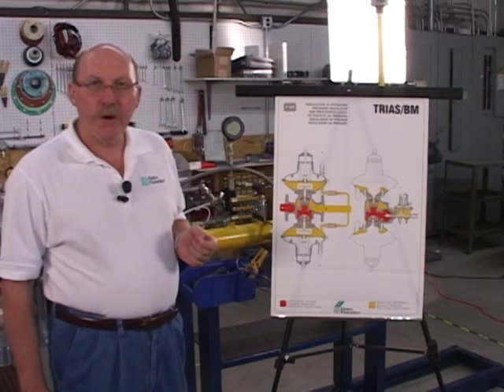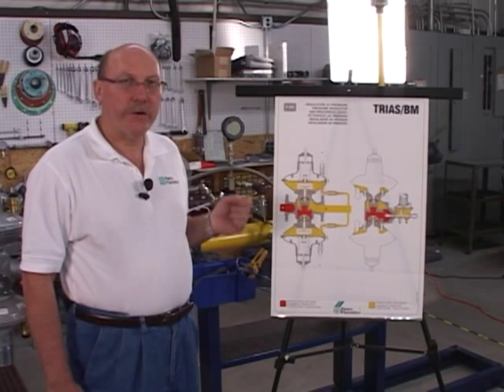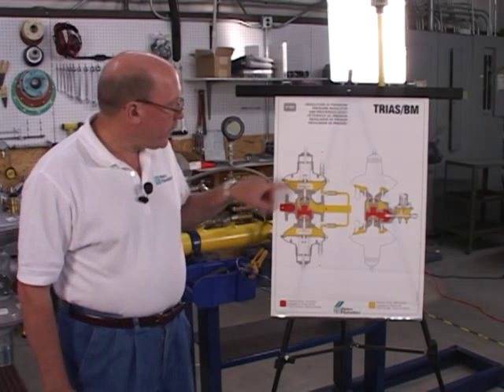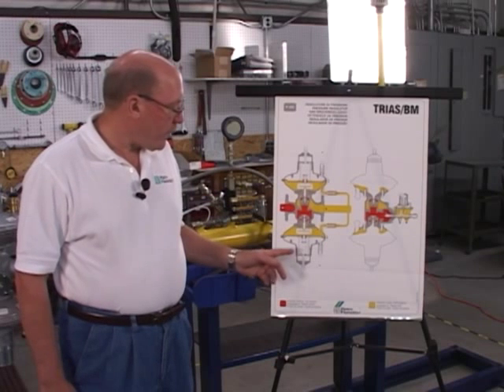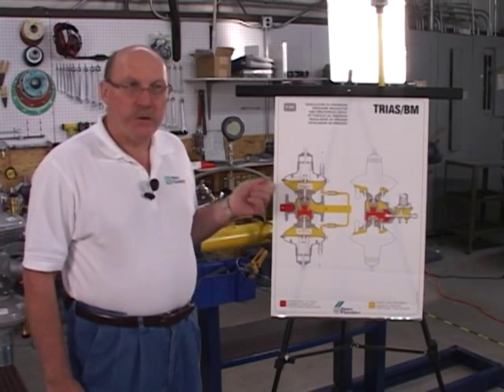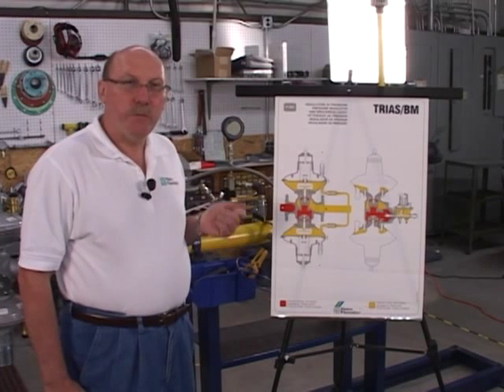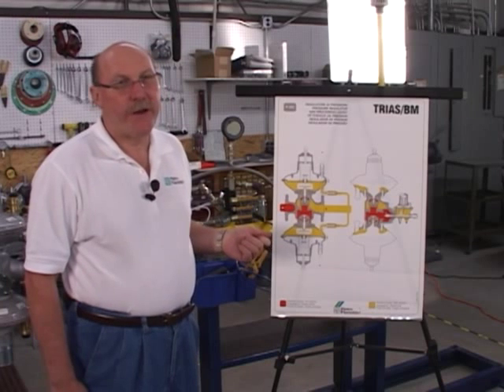The TRIOS regulator is an unusual regulator because rather than having a worker and a monitor regulator separately in the line, we use a worker regulator on top and a monitor regulator on the bottom in one body. The TRIOS is a spring operated regulator but gives you pilot operated outlet pressure accuracy.